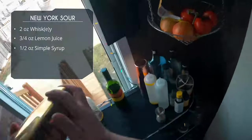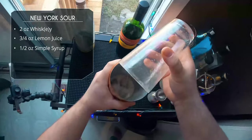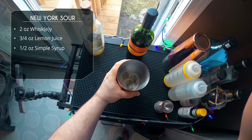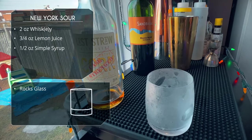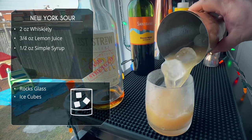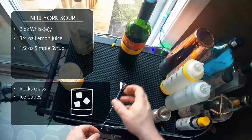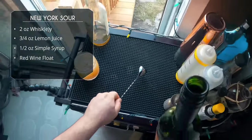Add ice, give this one a good shake for 10–15 seconds. Looking good! We're serving this in a rocks glass — doing a straight dump in, and if I need extra ice I just add in another cube. No point wasting fresh ice.